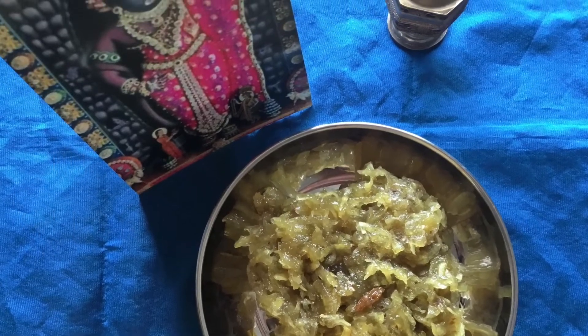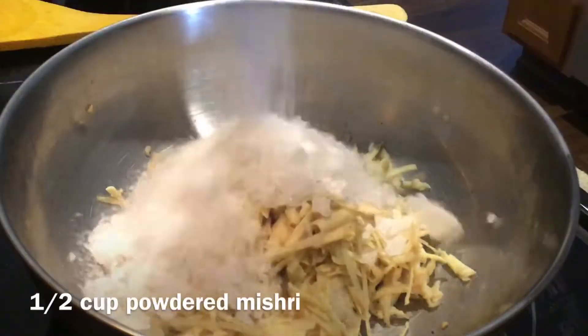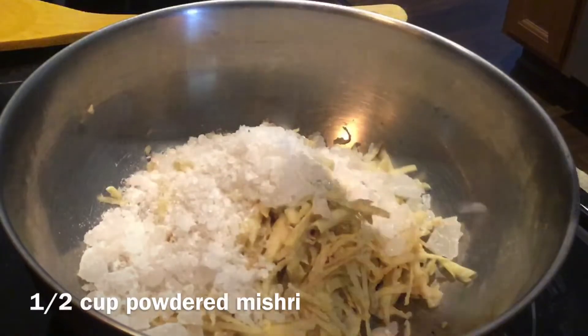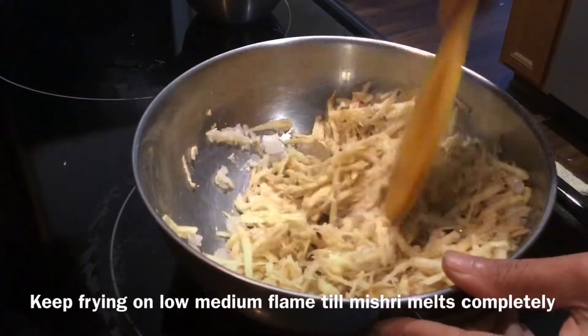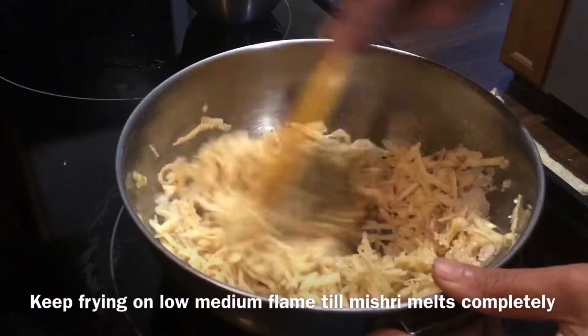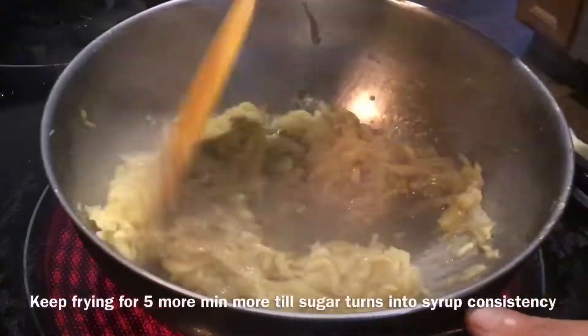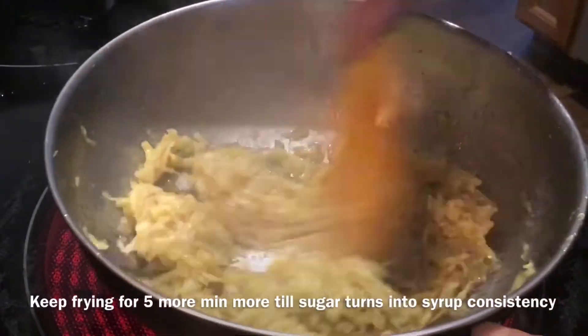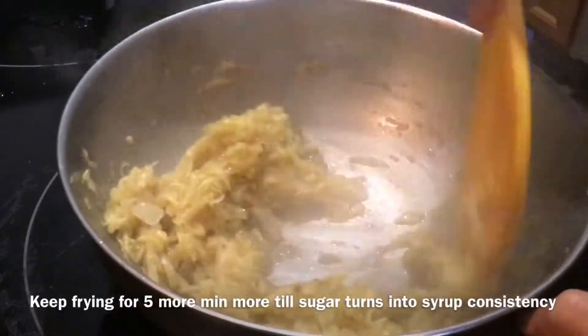In a pan, take 1 cup of grated shakarkand. To this, add 1.5 cups of powdered khanda mishri. Mix well and keep frying for five to six minutes on low-medium flame till the sugar melts completely. After three to four minutes, the sugar melts completely and turns into a syrup-like consistency — you can see. Keep frying.